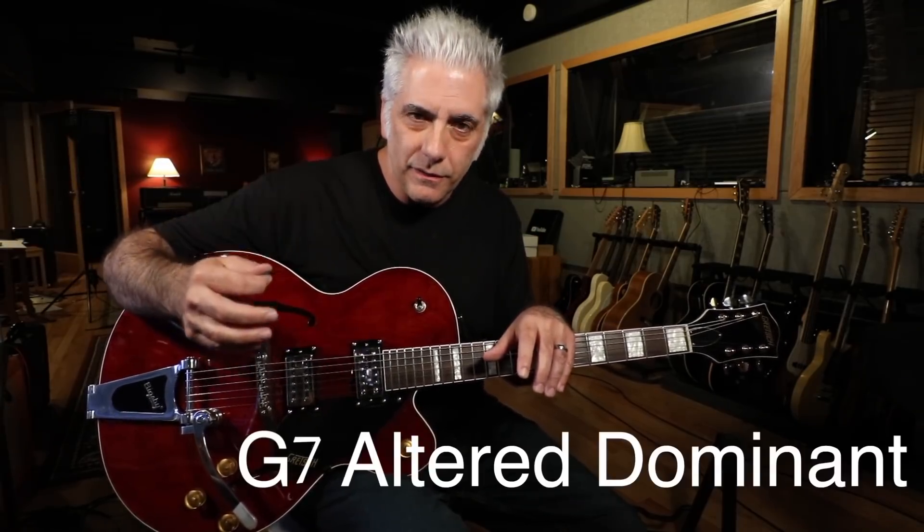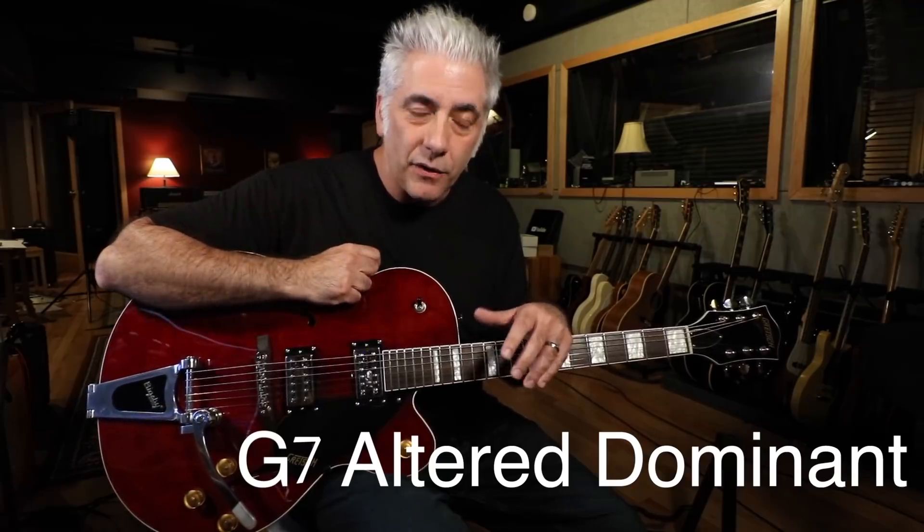This is actually a great thing to practice — to take concepts that you've acquired from playing over different types of chord changes or different scales, and try to combine all the ideas into longer phrases. That was over G7 altered, which is really from the A-flat melodic minor.